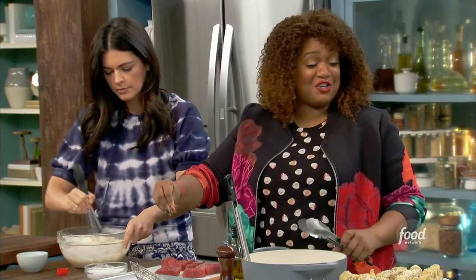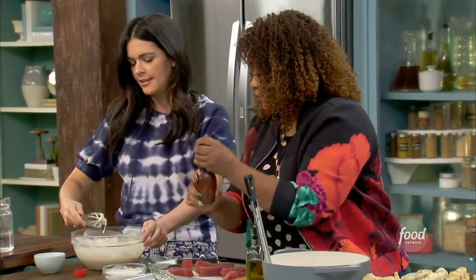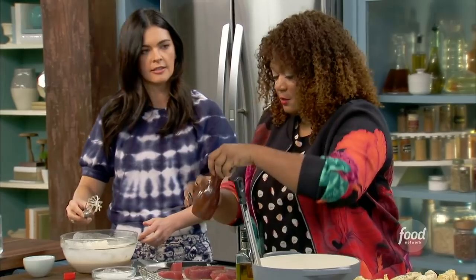Growing up it was ketchup, but we're going to do a wasabi mayo. Does that look good? Yeah, that looks really good. Did you throw a little bit of soy in there? I did, I put a tablespoon. That's perfection.